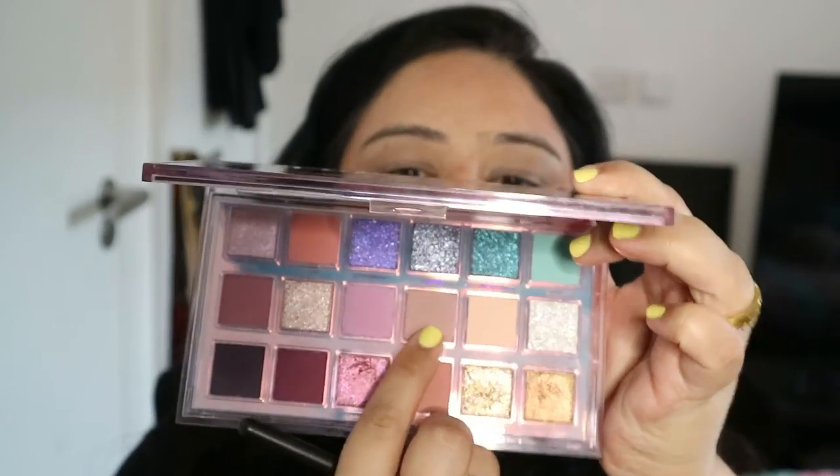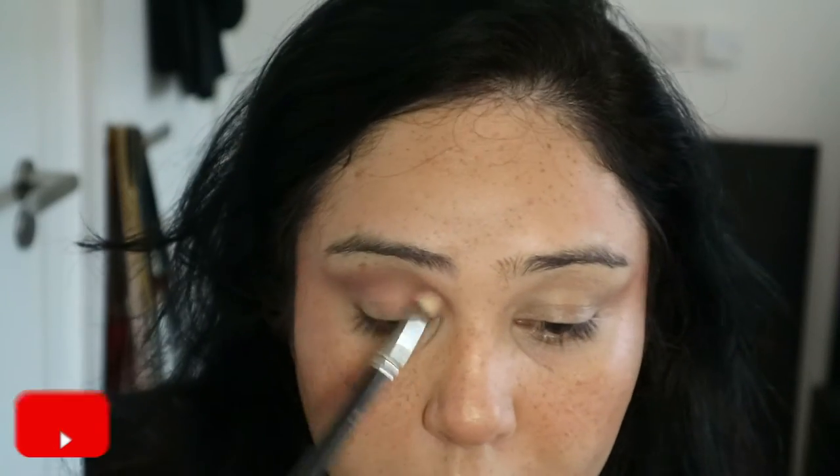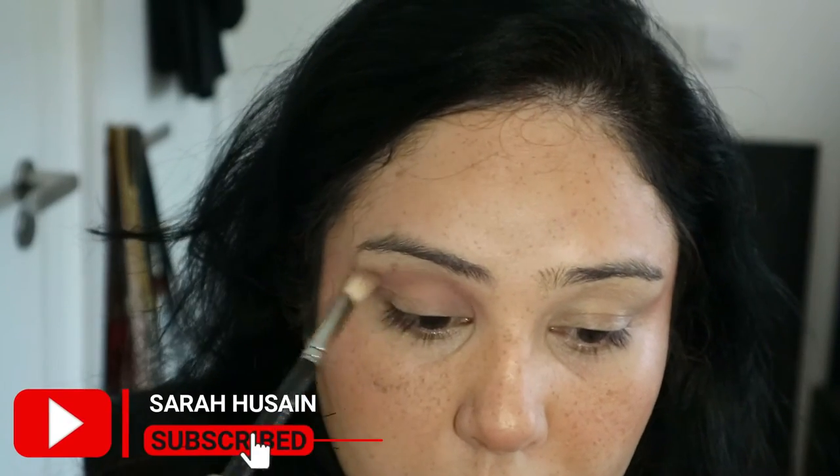Now I'm going in with my Huda Beauty palette — this is a very cool-toned brown, perfect for the crease work and to create that socket.